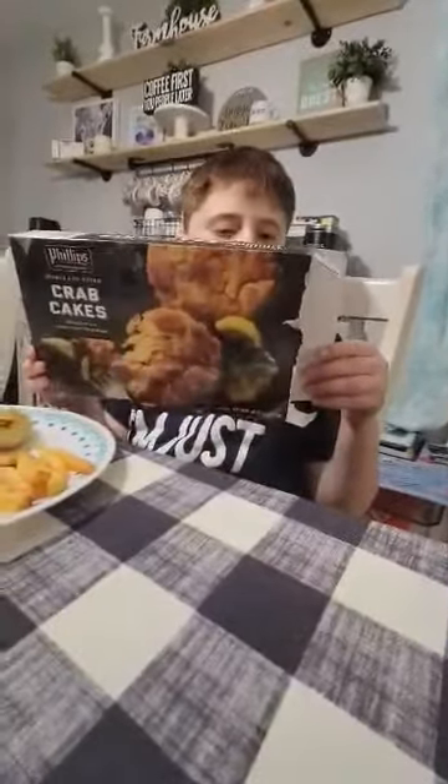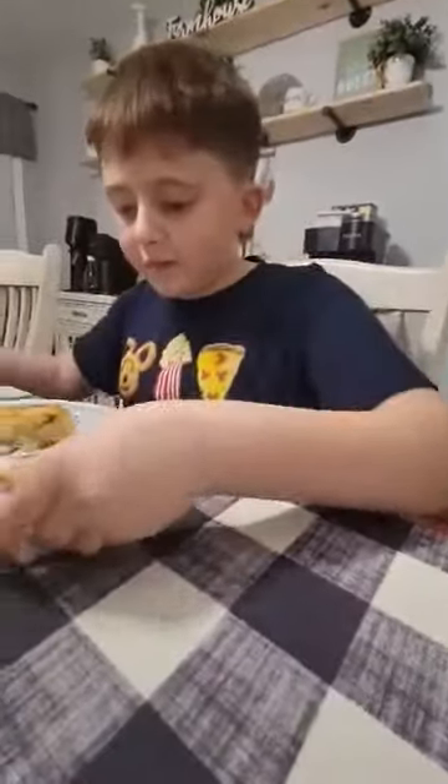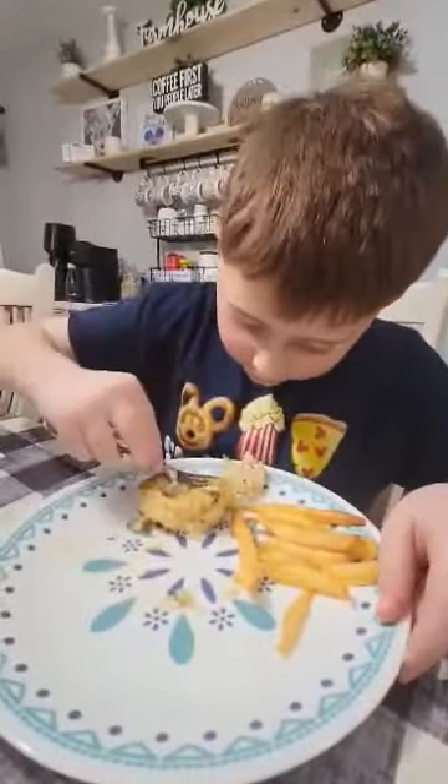Hey guys, this is Edbert, and today we have bought these Philips crab cakes, and now we're going to be trying them. Here's what they look like, so let's just try it here.